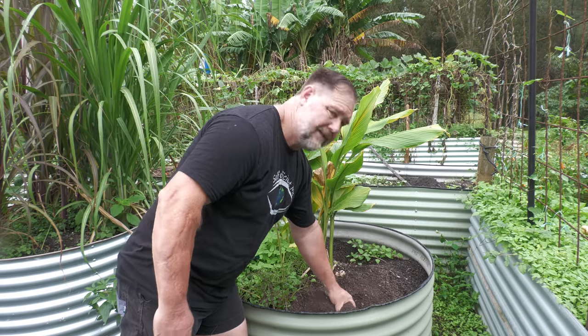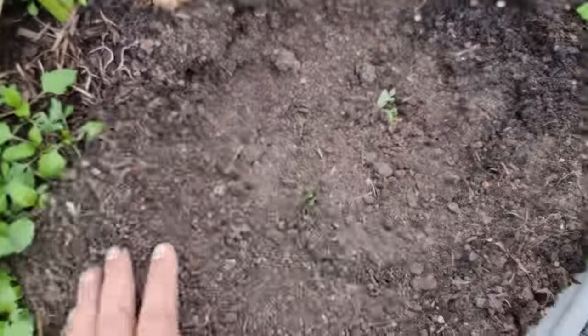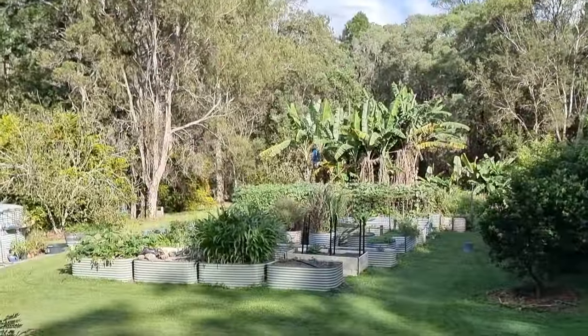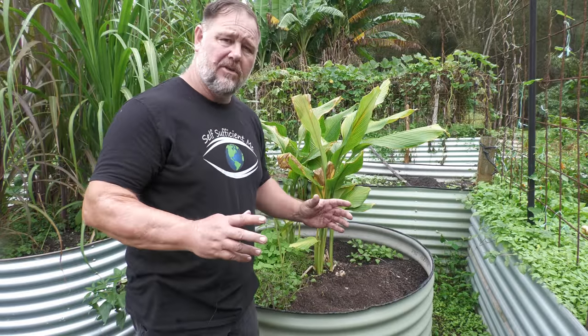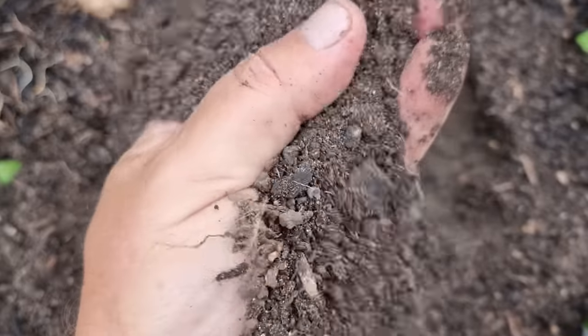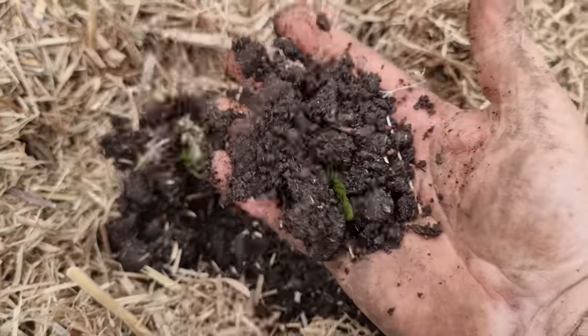Over time, garden soil can get depleted, lose its nutrients, but not only that, its structure can get really sandy and light, and that's not great for growing veggies in. G'day, I'm Mark from Self-Sufficient Me, and in this video I'm gonna show you how to transform your light, depleted or sandy soil into a better growing medium so that you can get the best crop out of your veggies. Let's get into it.